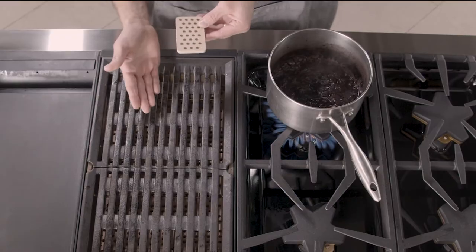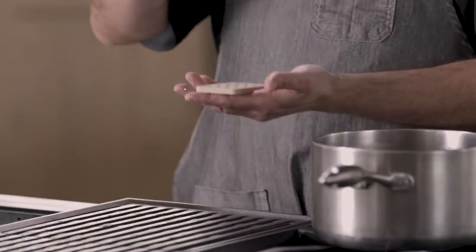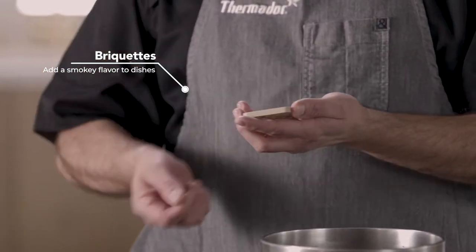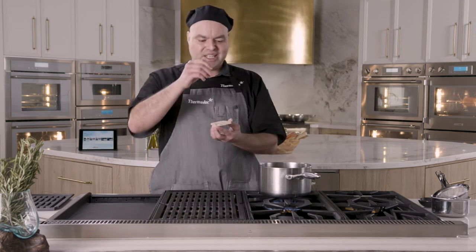The briquettes are going to be sitting down on the bottom of the grill, and every time you put food on top of it — specifically fatty food like ribeye or New York steaks, or anything that has a little bit of oil on it — it's going to release moisture. It's going to hit the briquettes, creating smoke. This smoke permeates the actual protein or the product that you have on top of that grill.